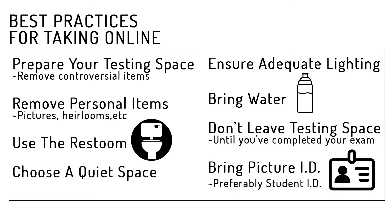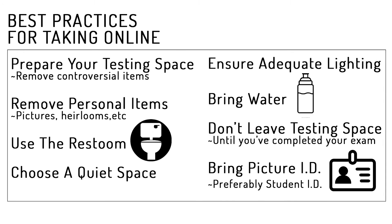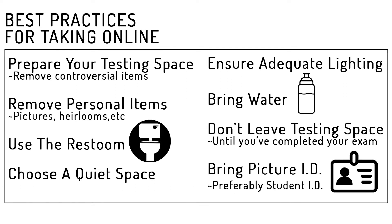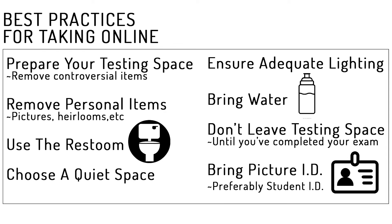Some best practices to consider before taking your exam: Prepare the space by removing items that can be considered controversial or compromise the legitimacy of your test. Remove items that may reveal personally identifiable information about you or your family. Use the restroom before you begin your exam. Choose a testing space that is quiet. Set up the space so there's adequate lighting for the proctor to see you. Be prepared with a bottle of water if necessary, don't leave your testing space once you've begun, and have picture ID available to verify yourself, preferably your student ID.